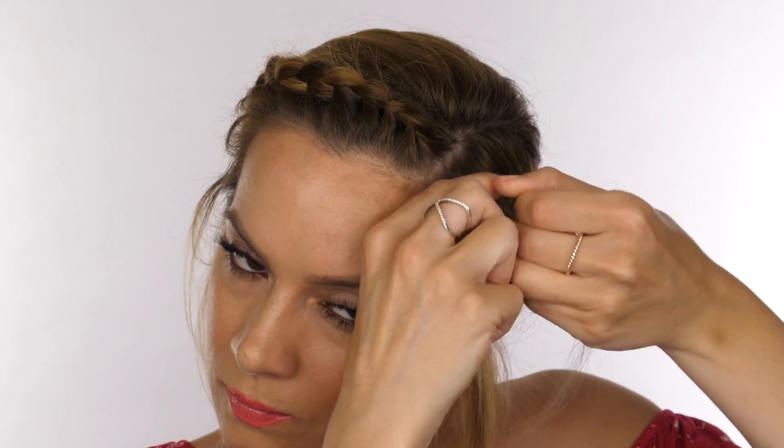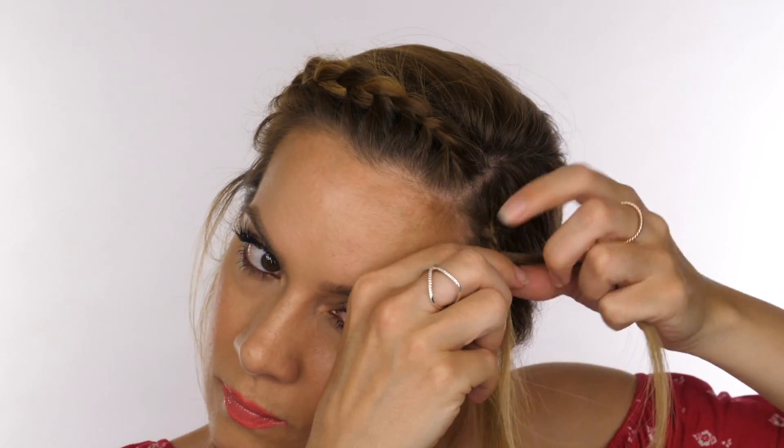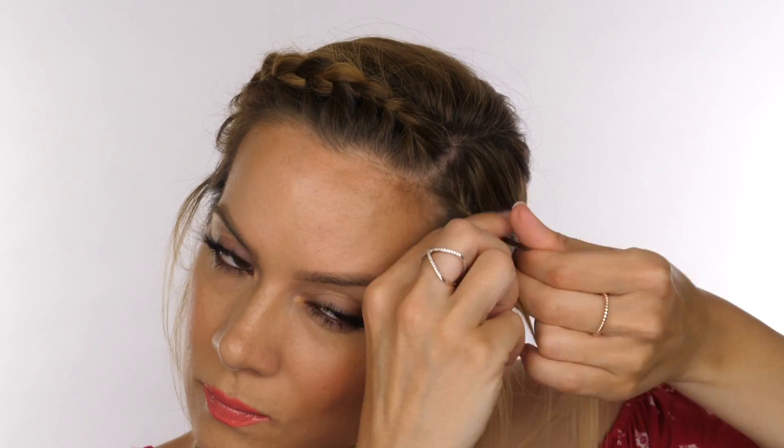You now want to repeat the same process on this side of your head, creating a french plait again, only picking up from the front. You can expect this french plait to be a lot smaller — obviously we're using a side parting so we've got less hair to work with on this side, so inevitably the plat is going to be a lot smaller.